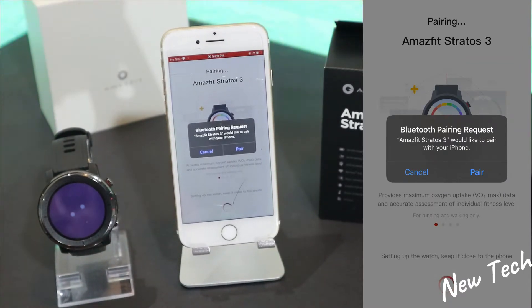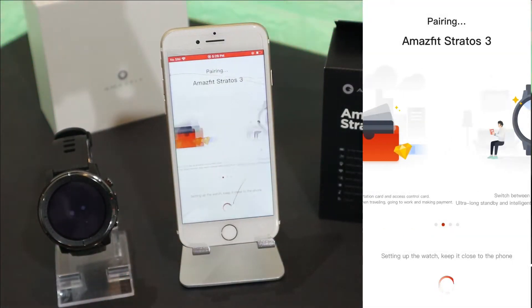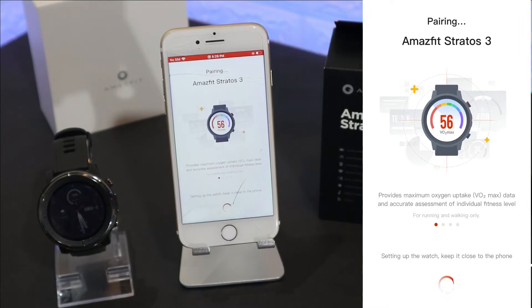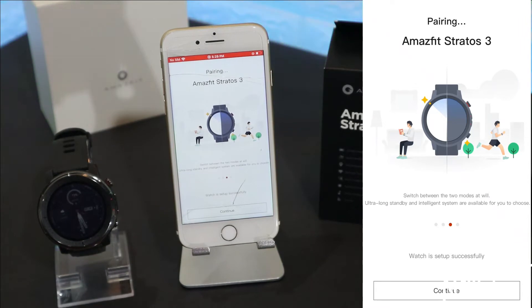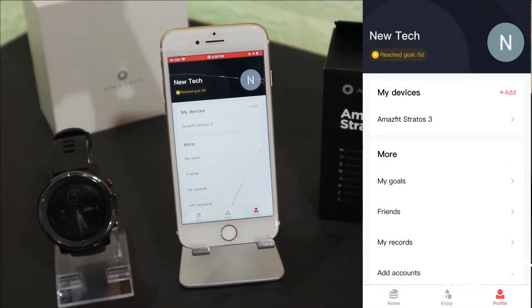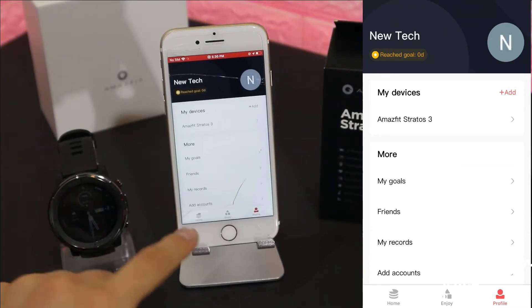We have to press 'Pair' and select 'Pair Amazfit Stratos 3'. The Stratos is loading. On the phone we see the pairing confirmation, so we wait a couple of seconds. The Stratos display powers on showing the watch face, and once the phone finishes, both devices are fully paired and ready to use.